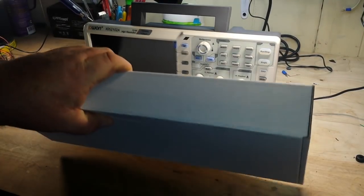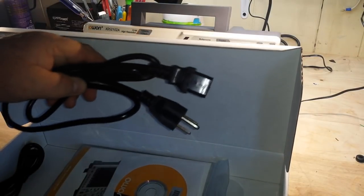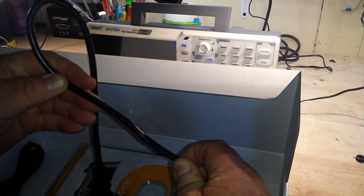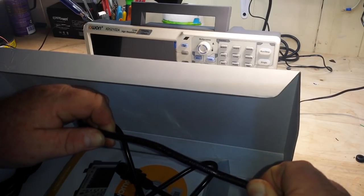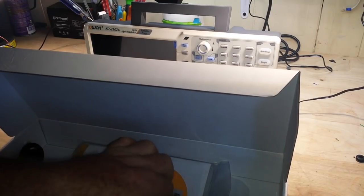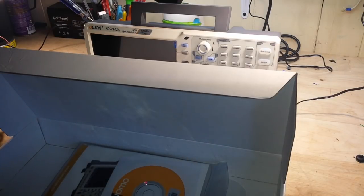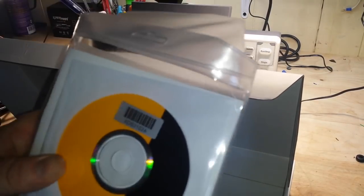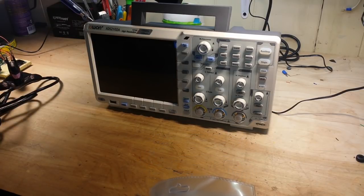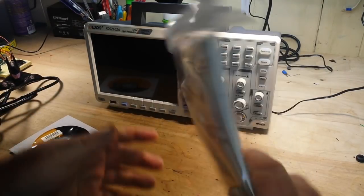We're going to compare this with my other scope so you can see the difference in size. In the box we get a standard American power cord — it feels pretty nice, almost feels like silicone. It's rated 105°C, 300 volt, FT1. We also get a USB-A to USB-B connector, the software and the manual. This scope is compatible with LabVIEW and other applications — it is a very sophisticated scope. We also have a quick guide.